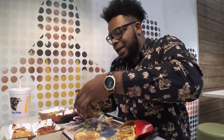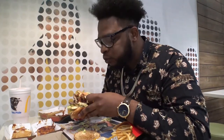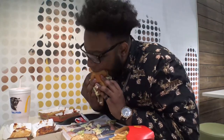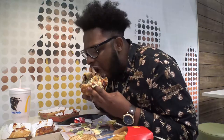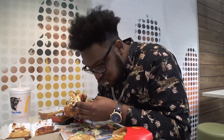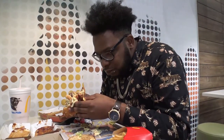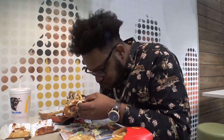Oh my god, this thing is huge. Can I do it in one bite? Alright, here we go. This is unbelievable. Mmm, mmm, mmm. Bruh, look at this greatness on that thing. Mmm mmm mmm.